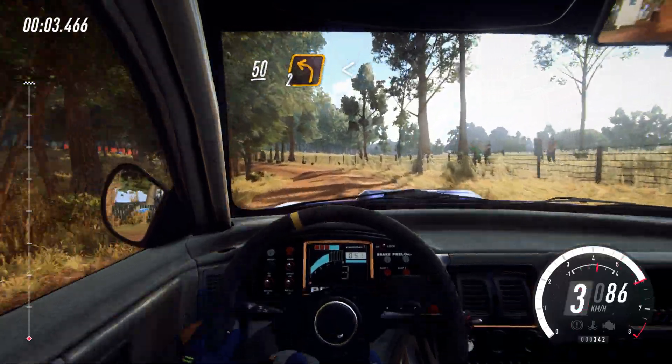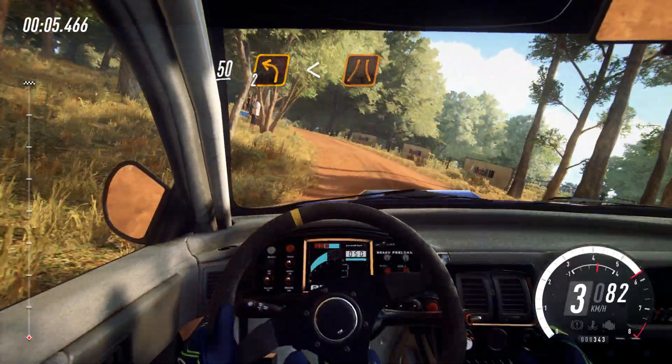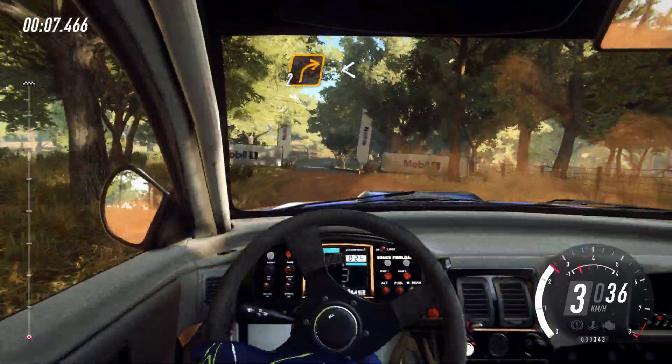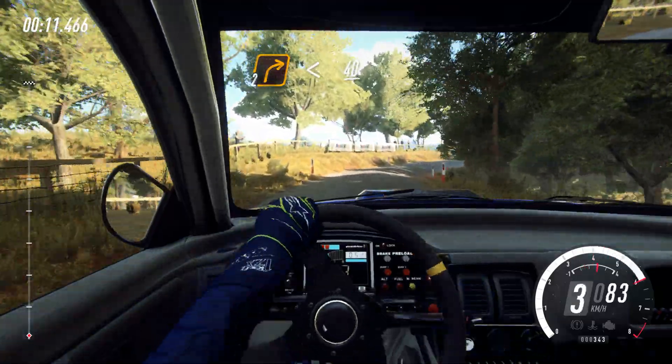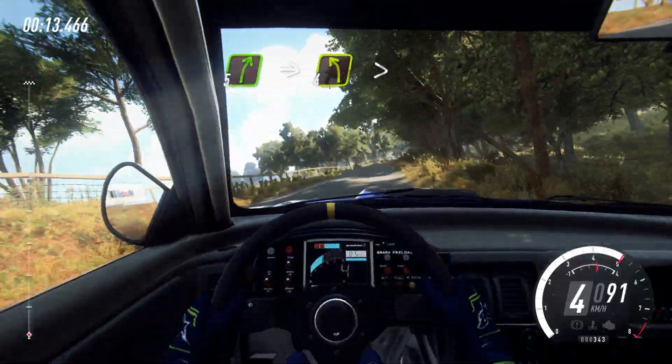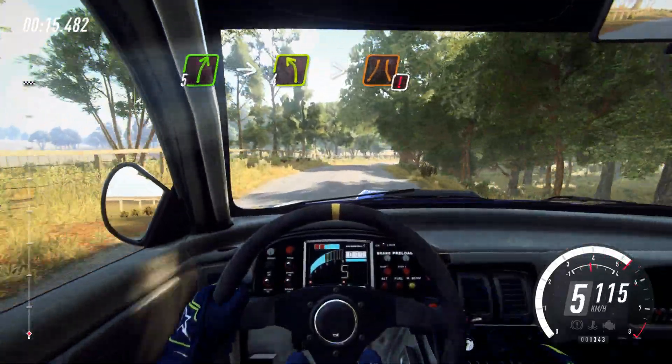50, 2 left long, opens over crest into Narrowbridge. Tarmac, into 2 right long, opens back camber. 40, 5 right, into 4 left long, caution, tightens over bridge.